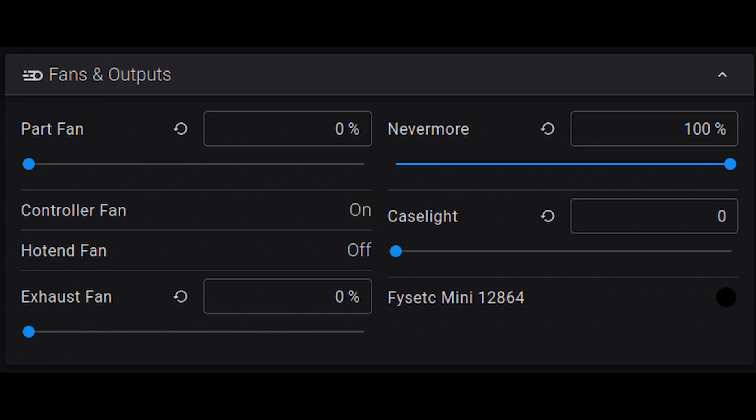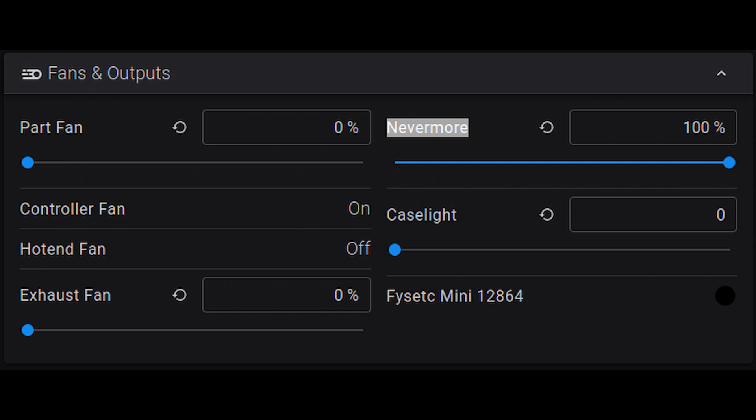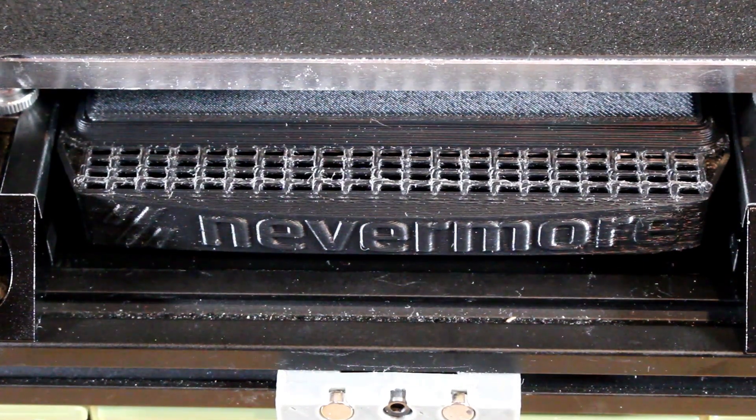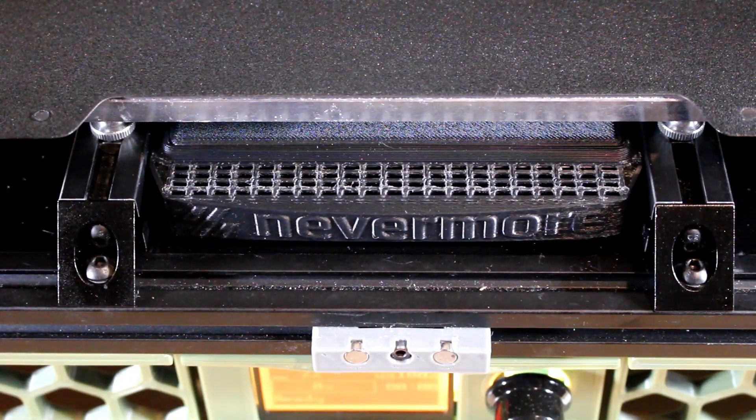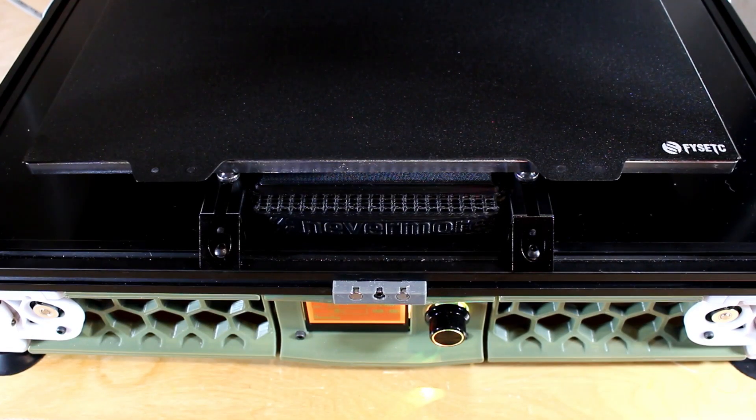After saving those changes and restarting Klipper, you should see Nevermore appear in your fans and output. I'm using Fluidd here. I plan on setting this up so that as soon as the bed heater starts heating, Nevermore will automatically turn on, but for now I'm controlling it manually. I've only had this Nevermore installed for a couple of days, but it's made a huge improvement in quality of life for myself and my family. The smell has pretty much disappeared — it has completely. I highly recommend it. I'll end up changing the charcoal probably once a month. If you found this video useful, please click subscribe.